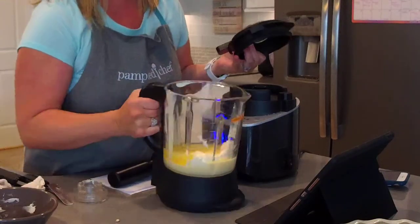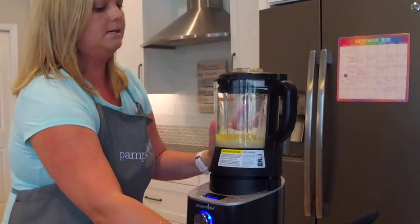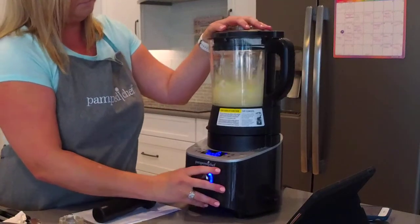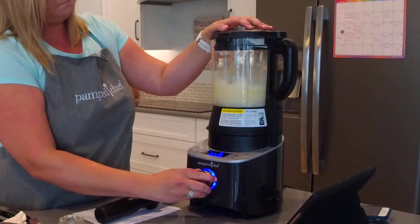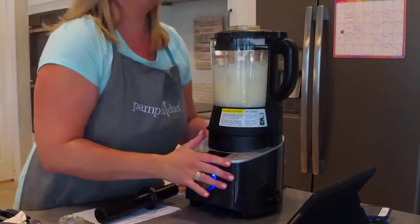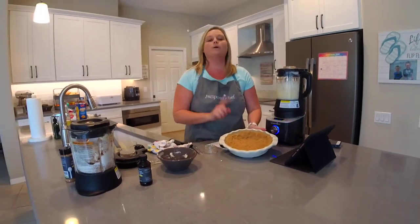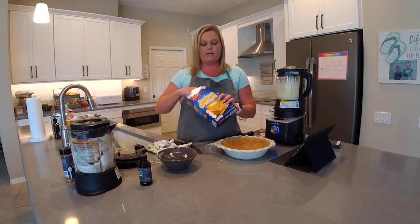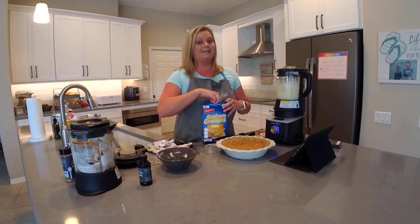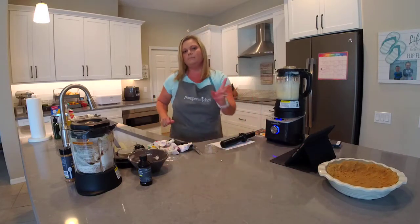We're going to put the lid on and place this on the base for custom blend. This filling will be ready to pour into our pie crust. To make this pie crust — which I already pre-made — it's graham cracker crumbs and a stick of butter. I took a box of graham crackers, ground up two of the three inner packets in the blender on the grind setting, and mixed in the butter. I'm going to pour this in once it's totally cool, so I'll do that off camera.